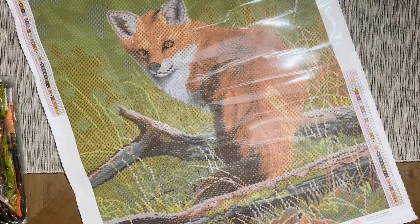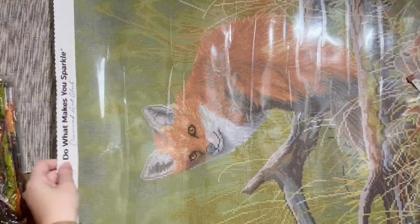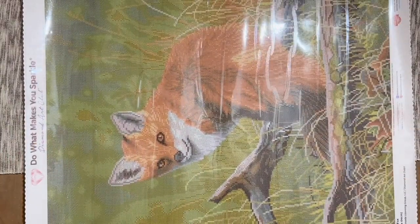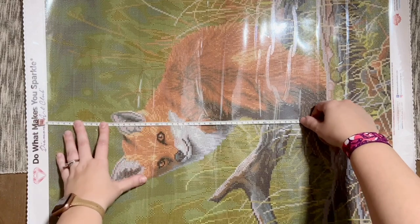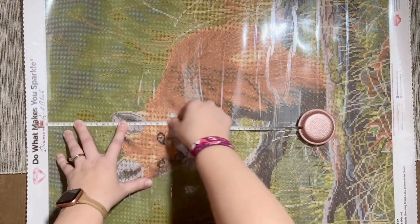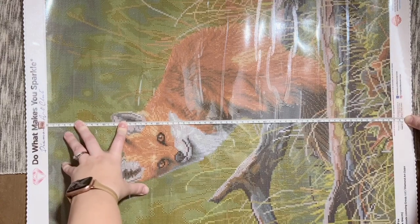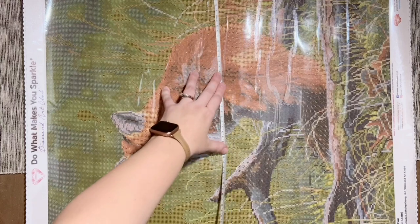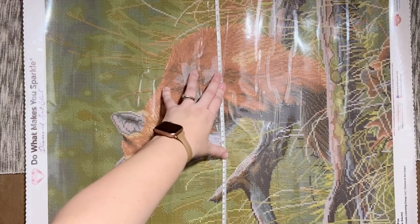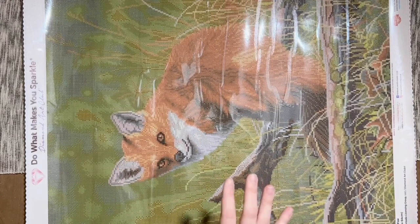Let me grab my measuring tape — we're going to do a quick measurement to see if we are true to size. Usually we are with Diamond Art Club's canvases, but I like to double-check. Flipping to centimeters: we are at a tick shy of 64 centimeters, and then 51 centimeters on the nose. That is true to size — right about what it's listed as.